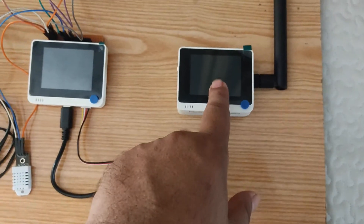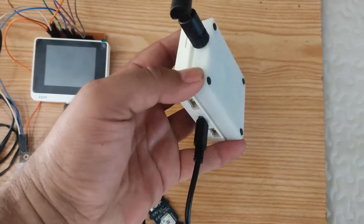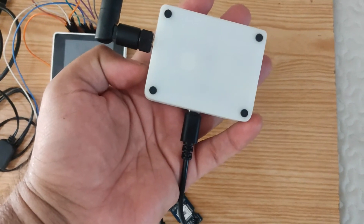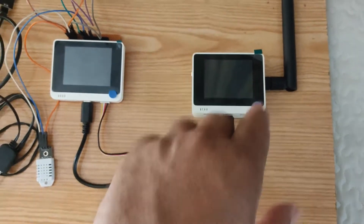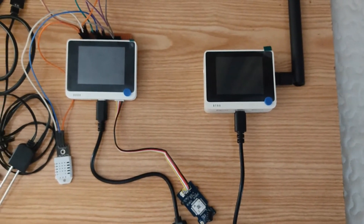This is our receiver node. It contains the LoRa terminal. This is the LoRa terminal and it will receive the data and send the data to ThingSpeak cloud.